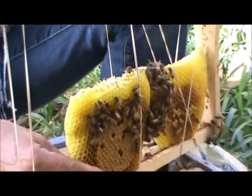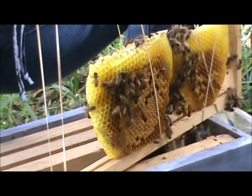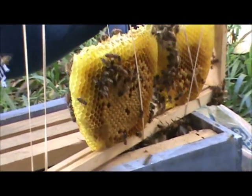Now there's drone bees too, which are larger. They're the male bees and they're stingless. It takes 24 days for them. The queen, the largest one in the batch, only takes 16 days.